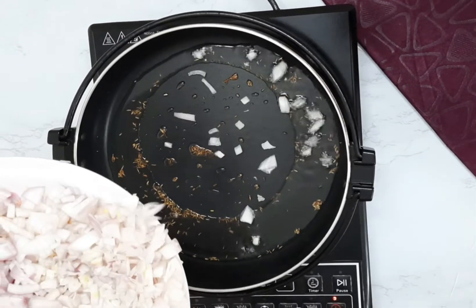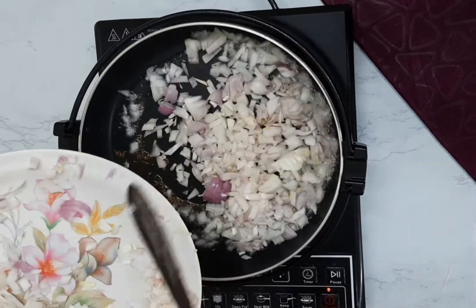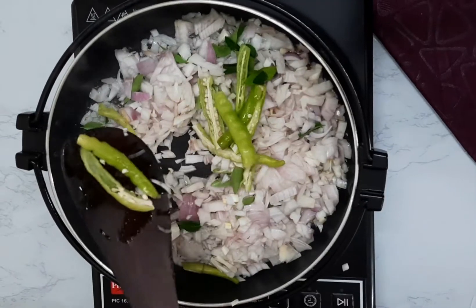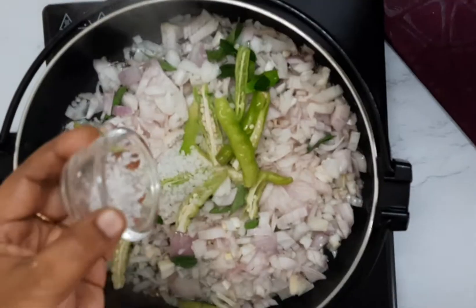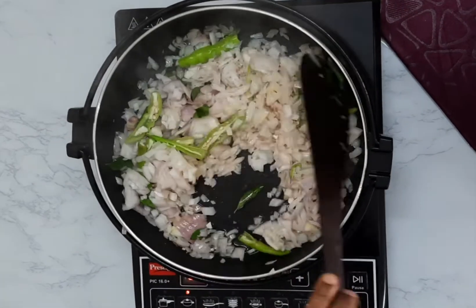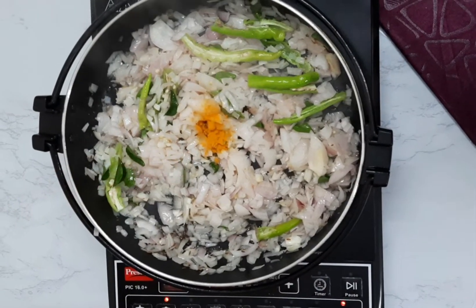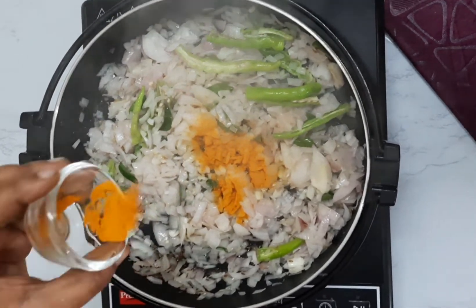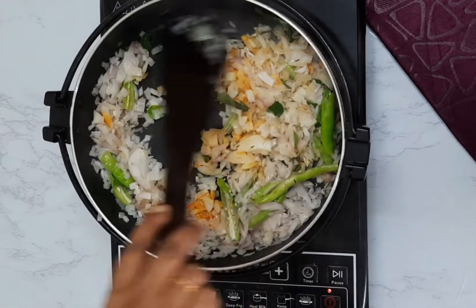Next, add chopped onions, green chillies, and curry leaves. Add salt according to your taste and a pinch of turmeric powder. Let the onions fry till they become golden brown in color, and then add ginger garlic paste.